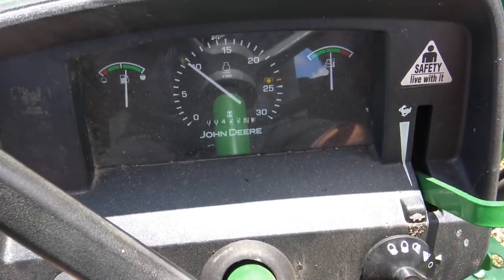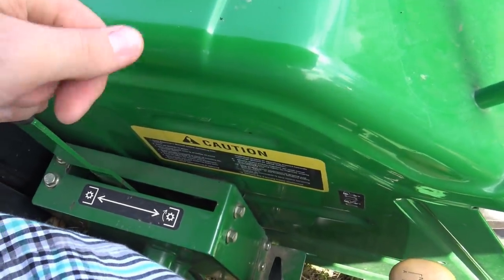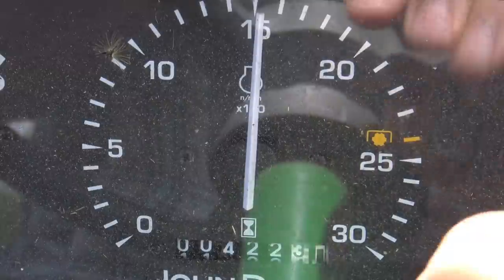When I'm getting ready to engage my PTO, I slowly bring up the RPMs. Each tractor is going to be a little different on what RPM you need to run your PTO at — my Massey Ferguson's a little bit lower RPM, this John Deere's a little bit higher. I ramp up my RPMs to about 1,500, then gently engage my PTO, then bring my RPMs up to the point right there on the PTO.